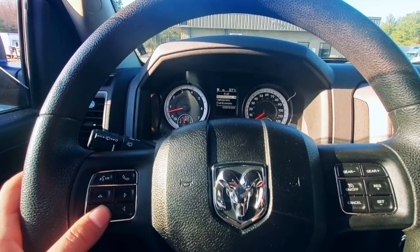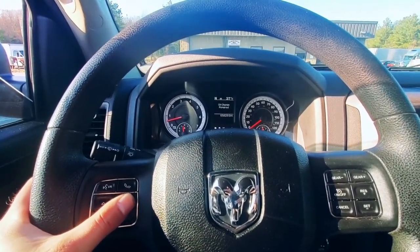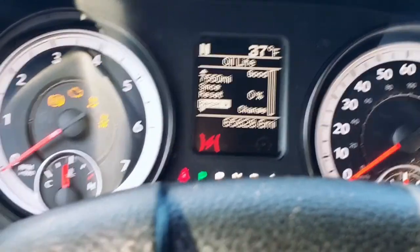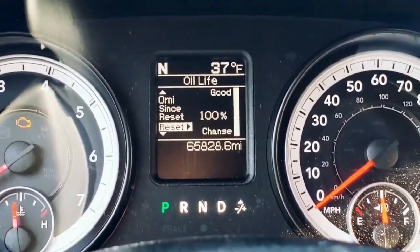Let's reset this oil life light really quick. Go down to messages — I have one because I was overdue on my oil change, as you can see. Hold the little arrow to the right and we're good. Now we got 100% oil life. I hope you guys enjoyed the video and learned something. It's a fairly easy process — you save some money doing it yourself and it's fun to do. Give it a thumbs up and consider subscribing to the channel. Thanks for watching, I'll see you guys in the next one.